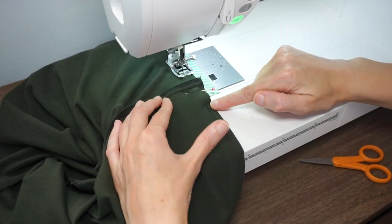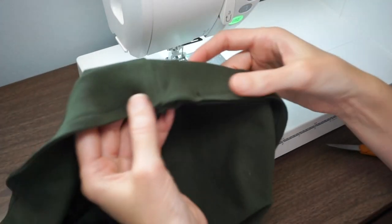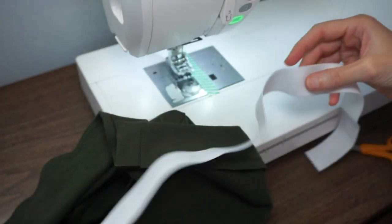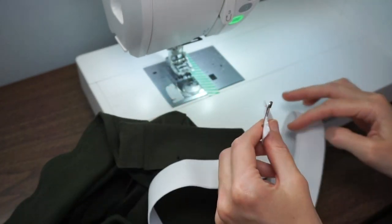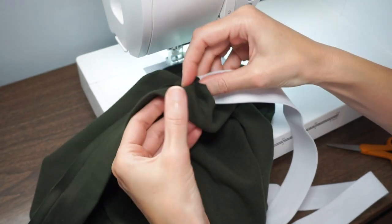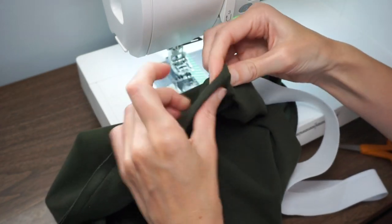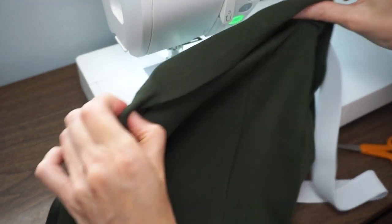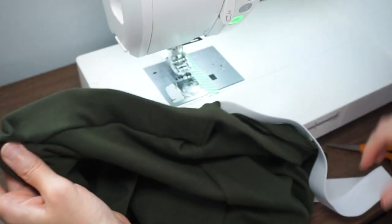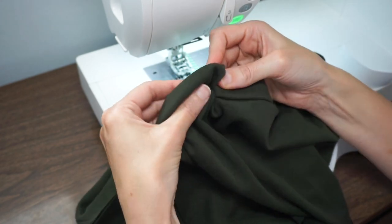Now we're getting close to where we started, so just a couple more stitches and a little back stitch. Here we have our waistband with the opening. I have my piece of elastic with a safety pin at the end — I've already figured out the right length for me, so this may take a little experimentation for you. Slide the safety pin end into the casing and pull it through — it's a little fiddly and will take some time. Try to keep the elastic from twisting and don't let the tail end get sucked into the waistband.